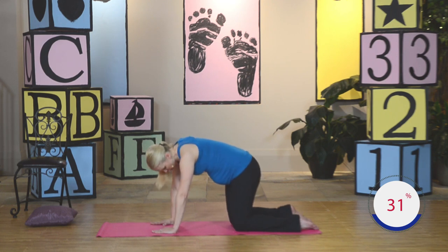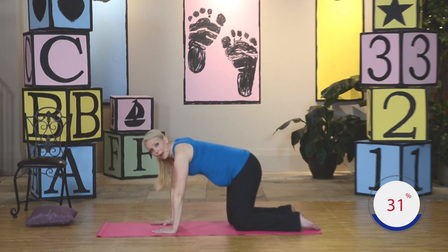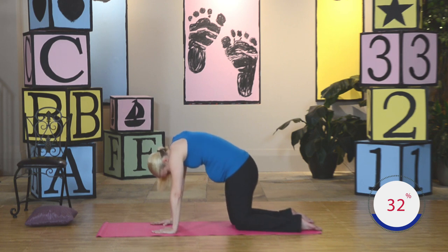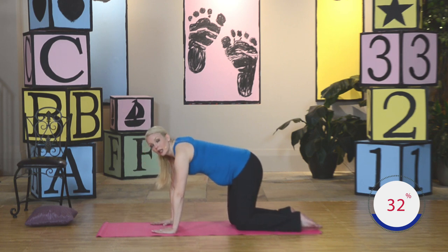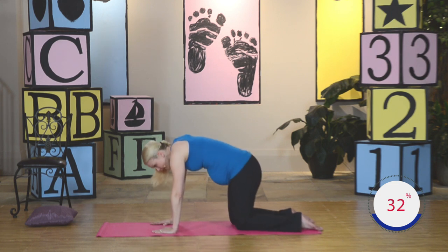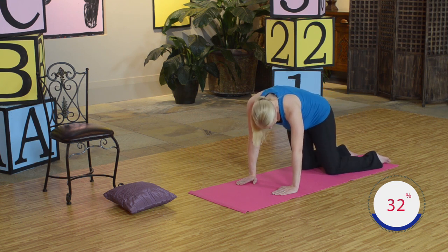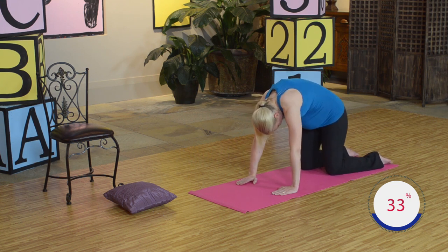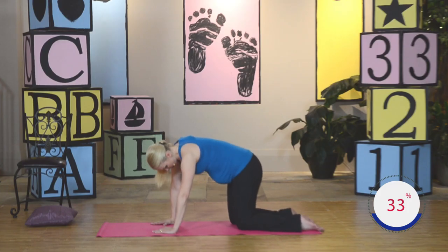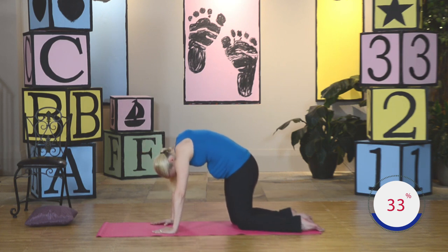Hips go the opposite direction. Lift the back, draw in that circle, back to center. Let's go again slowly — out, lift, back. Let's speed it up a little bit: out, around, out and around. Out, tuck that pelvis, really squeeze the abdominals in tight. Just a few more hip circles. One more. Nice job.